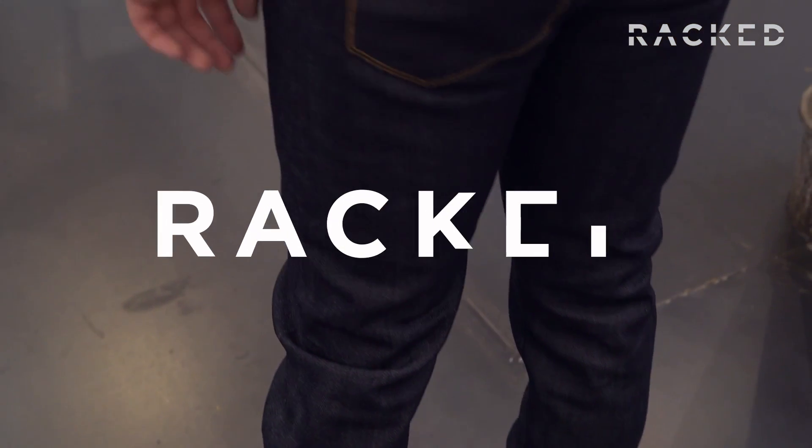So I think these are it. Thank you so much to the 3x1 team who taught me everything I need to know to find my perfect pair of denim.